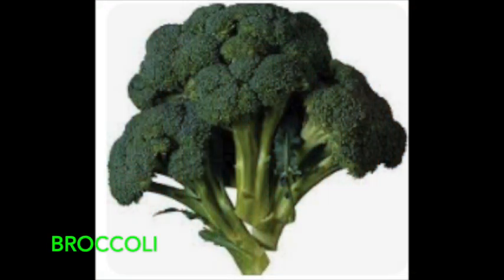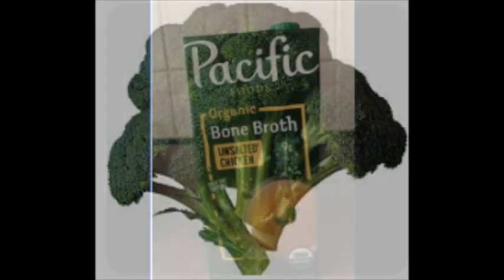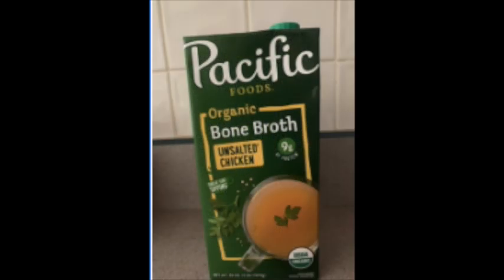Broccoli is high in many nutrients, including fiber, vitamin C, vitamin K, iron, and potassium. This green veggie can be enjoyed both raw and cooked, but recent research shows that gentle steaming provides the most health benefits — which is kind of what you get when you put broccoli in your chicken bone broth soup. Broccoli is high in vitamins and minerals including folate, potassium, manganese, and vitamins C and K1. It is rich in various antioxidants and plant compounds, and is loaded with compounds believed to protect against cancer. These are all great ingredients to use in your chicken bone broth soup. Thank you, and I hope you have a great day today.